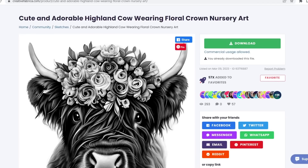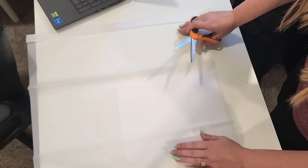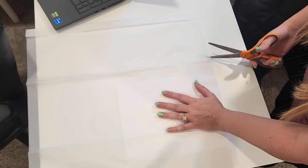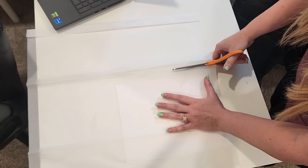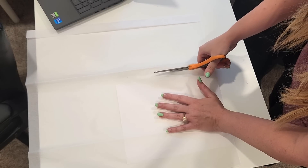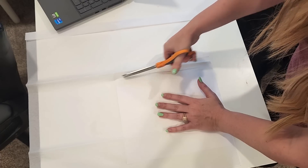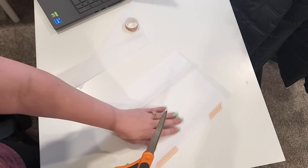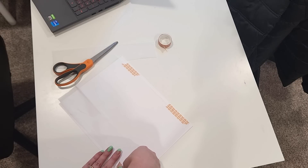For this DIY — probably my favorite from the entire video — I found a cute and adorable Highland cow wearing a floral crown nursery art on Creative Fabrica's website. I'll have all of these files listed down below so if there's one that you want you can find it easily. I decided to make this into a decoupage piece. I'm going to take a piece of tissue paper from the Dollar Tree — it comes in a pack of about 35 pieces — and size it down to a piece of printer paper.